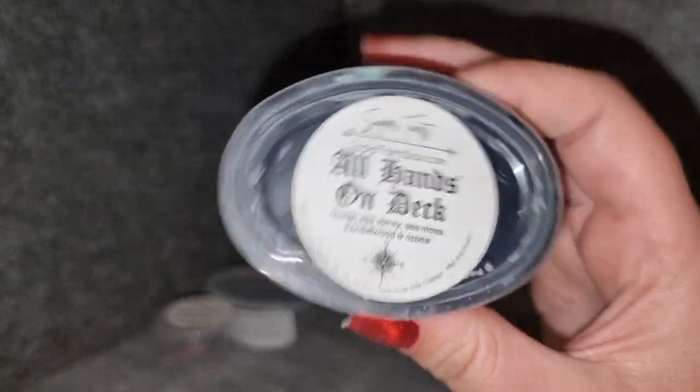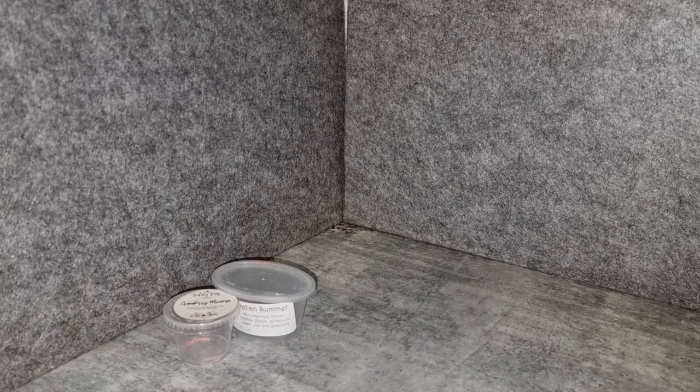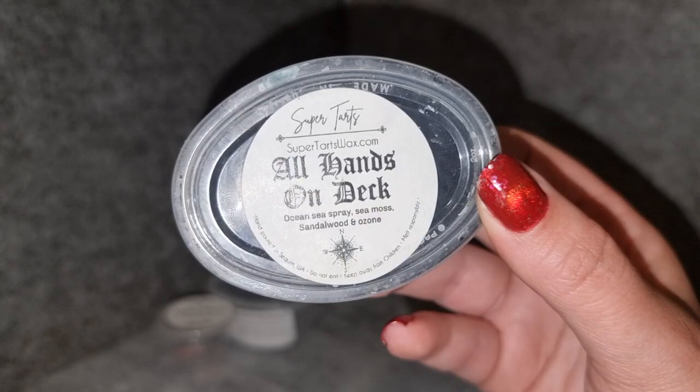All Hands on Deck from Super Tarts — wax on my nails, ocean sea spray, sea moss, sandalwood, and ozone. This one I really enjoy. It reminds me a little bit of Teddy Bee's Perfect Storm — almost like a black sea kind of tone but with citrus. I think there's a shared oil, and sea moss and ocean spray are both notes in Perfect Storm too. They're different but similar family scents — aquatic citrus with a kind of polished, amber quality. I absolutely love this one. It's an absolute powerhouse.